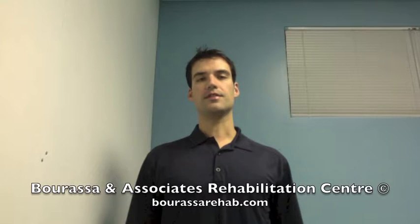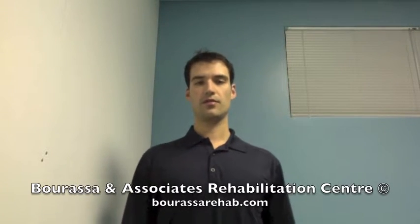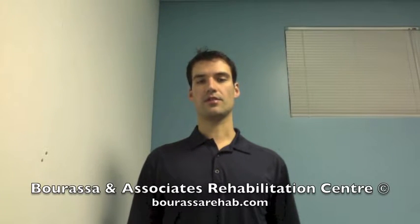This is a demonstration of the standing cervical extension exercise. You're going to focus on moving each individual segment through the full extension.